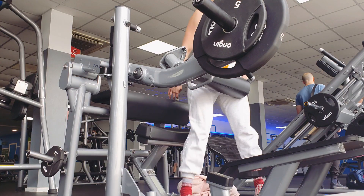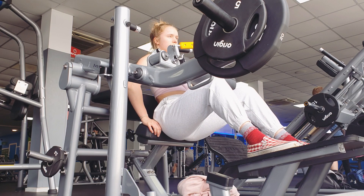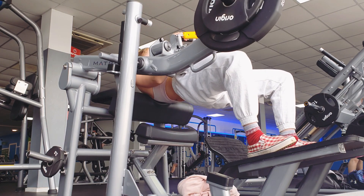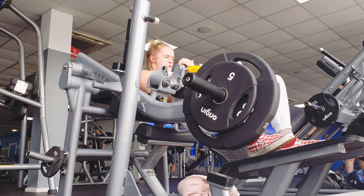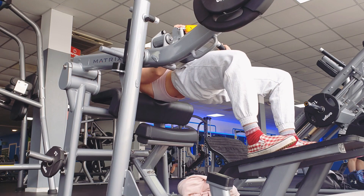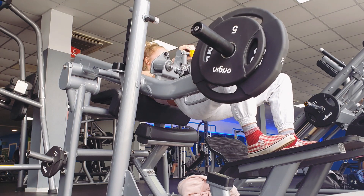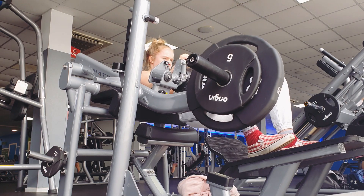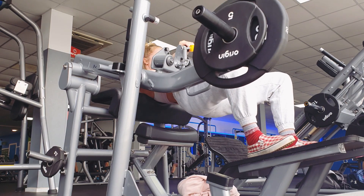Day three, Wednesday — I'm on the hip thrust machine again. I told you this is my best friend lately. I did sleep in this day so I had very limited time for my workout, so I did two sets but I did them both with 14 reps, which is implementing that progressive overload compared to the Monday session, so I was happy enough with that.